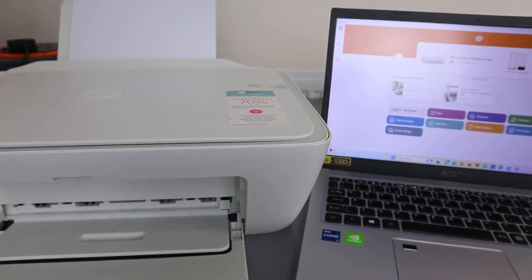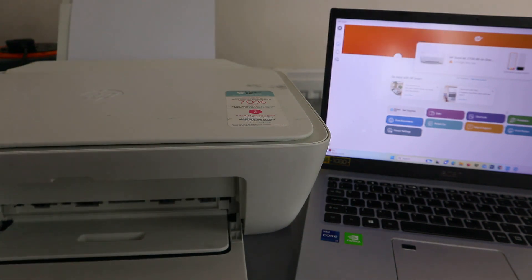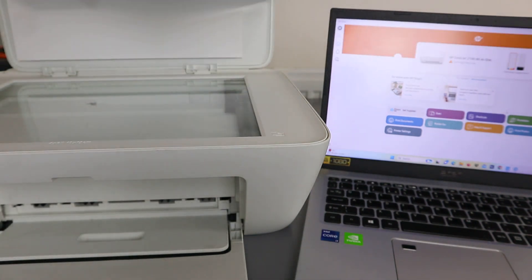Hey guys, how are you doing? I hope you are doing well, welcome to the channel. I'm going to show you how to scan a document from an HP printer to your computer.